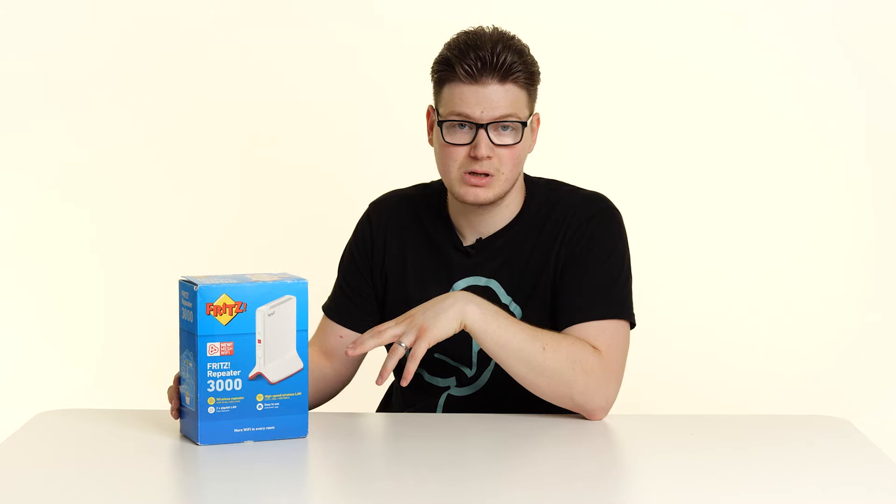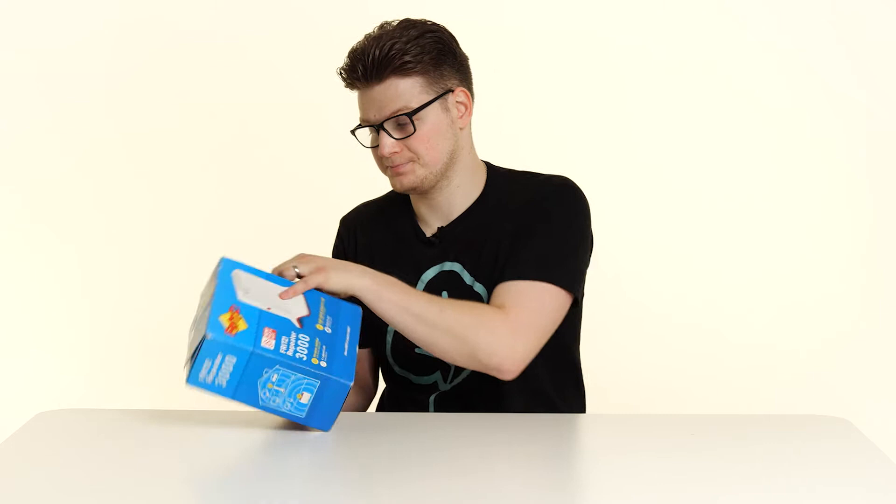So we have the Fritz Repeater 3000. What do we get in the box and how do we connect it to our home network? Well, the first thing we get in the box is booklets, and we can pop those to one side, and then we get the physical device itself.